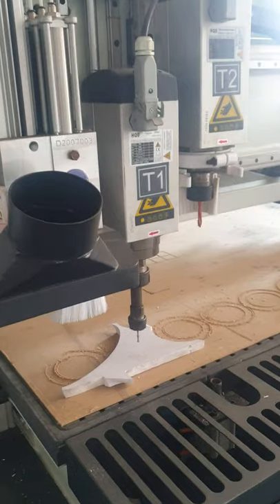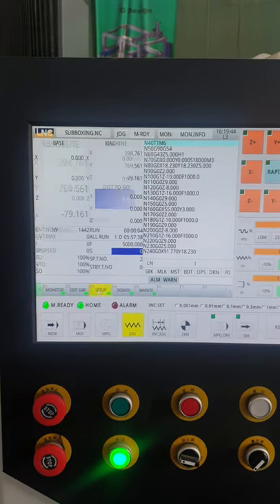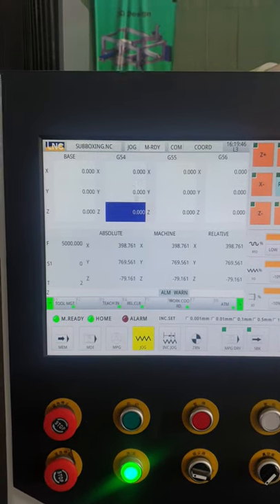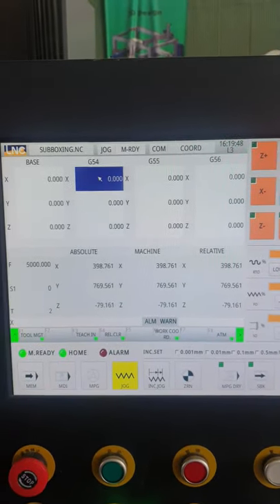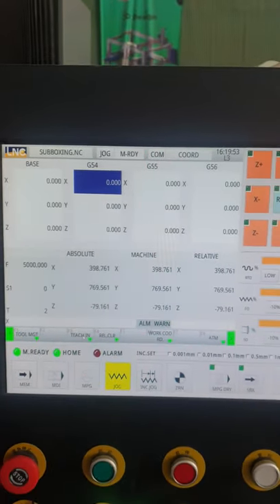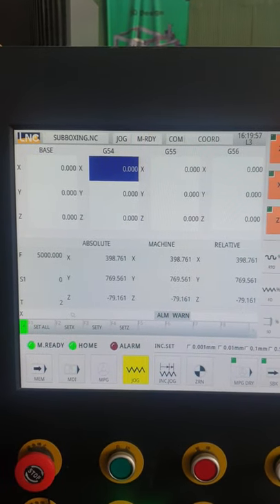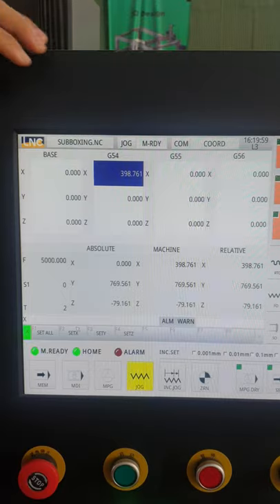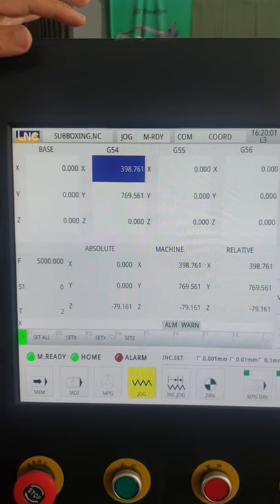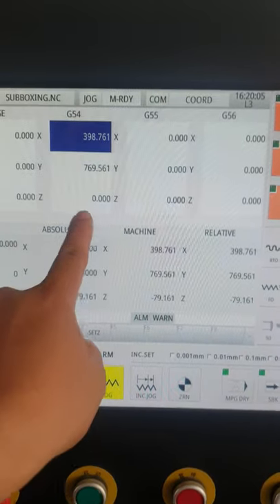For example, this is the position that you want to begin with. After that you click up, then we click Set Up and then we go to G54. Make sure this base is zero. On G54 you click on Teach In, and then set — Y set as zero and X, Y set as zero.